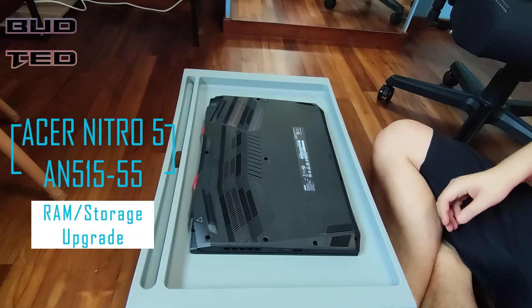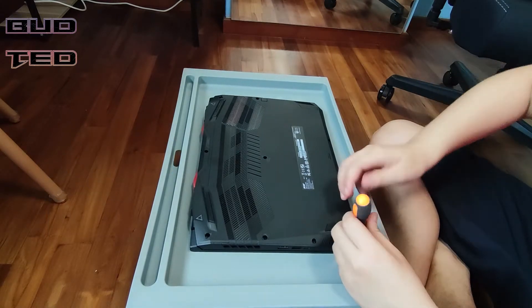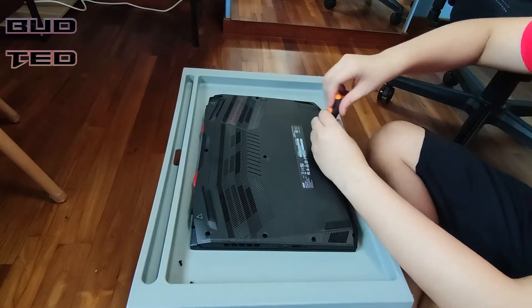This is the BudTed channel. Today I'll be showing you how to upgrade the RAM and storage for the Acer Nitro 5, specifically the AN515-55 model.